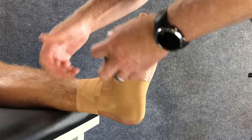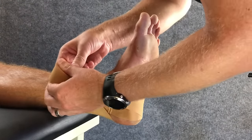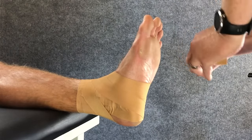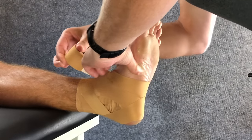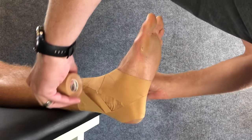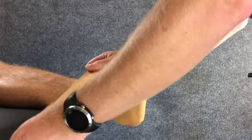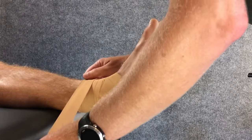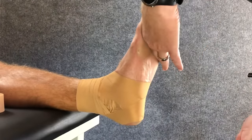Finally, our heel locks — going backwards from above the ankle, cradling around the heel bone, and then finishing off on the other side of the ankle. We repeat that on the other side so that the heel bone is well cradled and locked back onto the medial side. We're finishing off by covering all the skin with three anchors so that the ankle job is nice and secure. Use your hands to press the tape down and get a good bond.